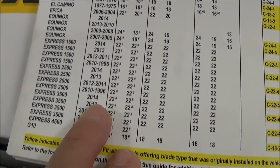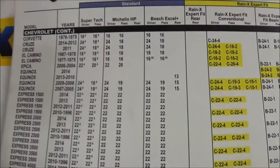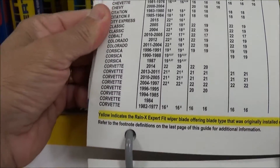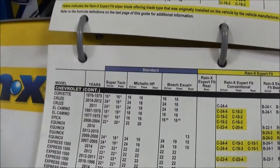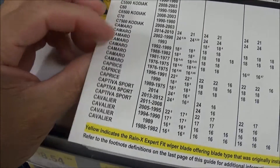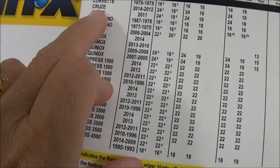So I'm guessing they don't have a 2015 listed, even though I can see the book goes up to 2015. I'm not seeing any other Cruzes on here. So I did measure my blades before coming.